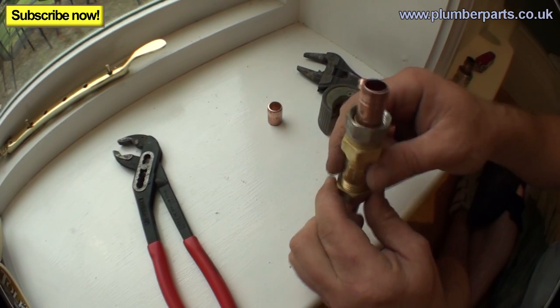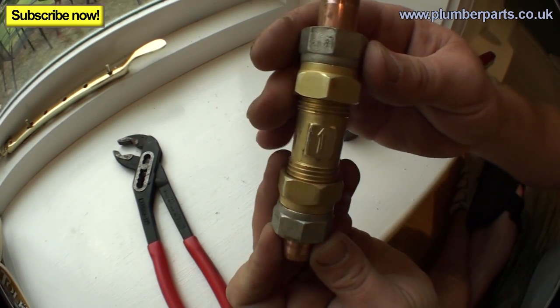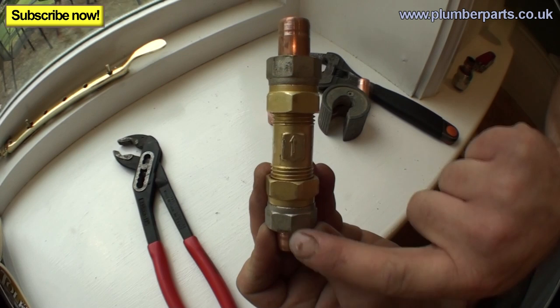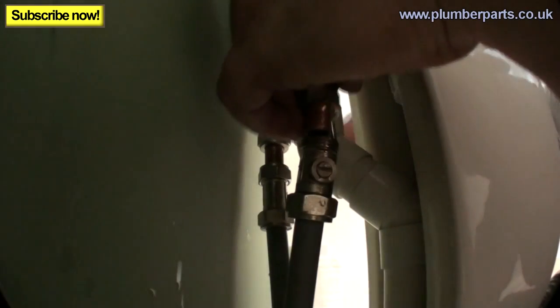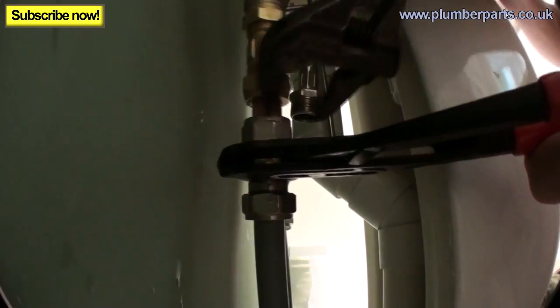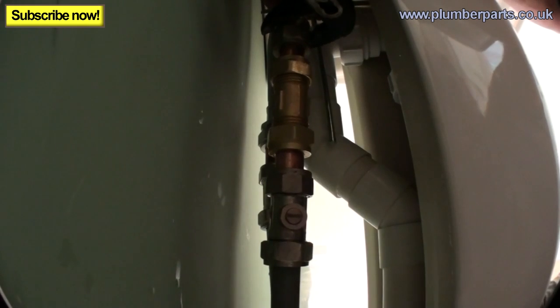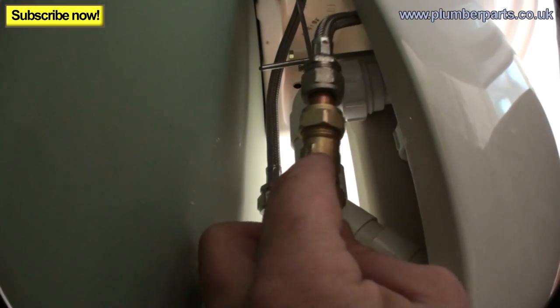Now we pop a nut and olive on this end, and a nut and olive on the other end. Now is the time to make sure you've got the arrow pointing in the right direction. We want hot water to be coming up through, in line with this arrow. So our valve is going to be on the bottom here, and our flexible hose is going to be on the top here. Let's install that now — tighten this up. The part's got a bit of give in it, so we can just push that down, get our new nut and olive on, and get our flexible on without it kinking. We'll tighten up the nut and olive for our flexible. Our arrow's in the right direction, as you can see.